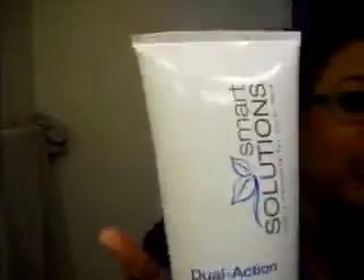Smart Solutions dual action cream shampoo keeps color where it should be — in your hair, not down the drain. Plant extracts protect color, the sulfate-free formula maintains color, no residue, leaves hair feeling natural and smooth. Use DCS every time. Here's the Smart Solutions bottle one more time.